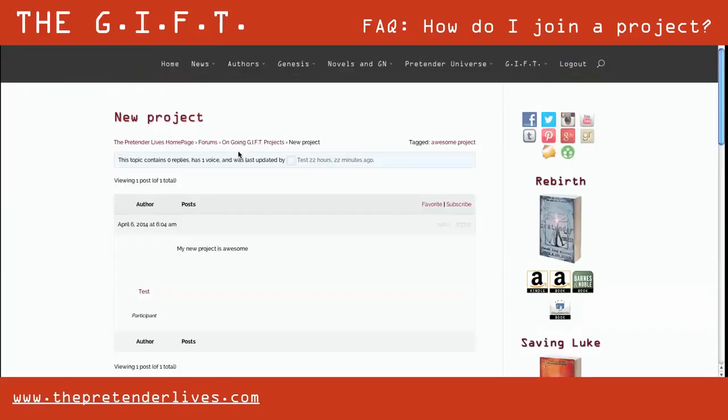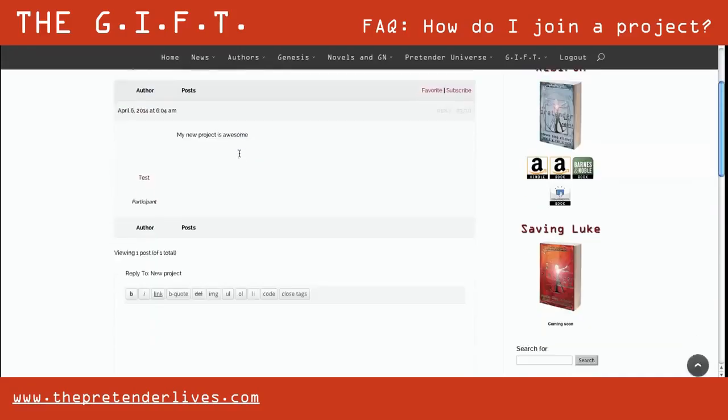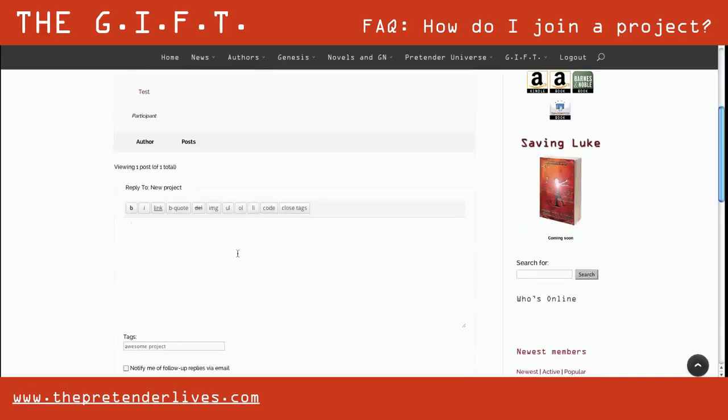In that page, you will see all the projects that have been submitted by fans and are in the works. To join one, click the title — in this case, new project.